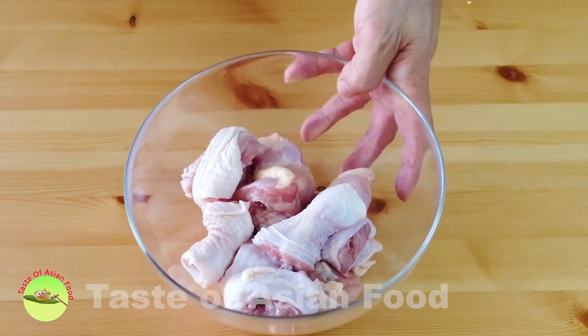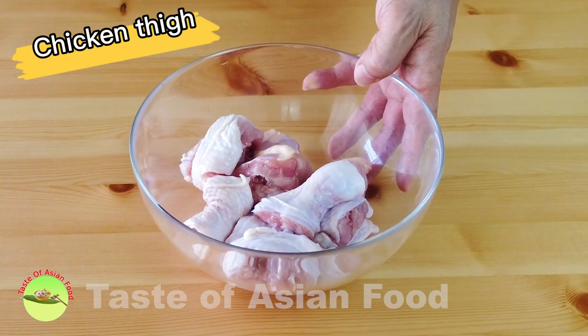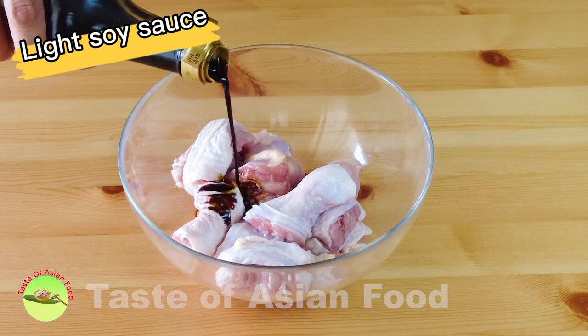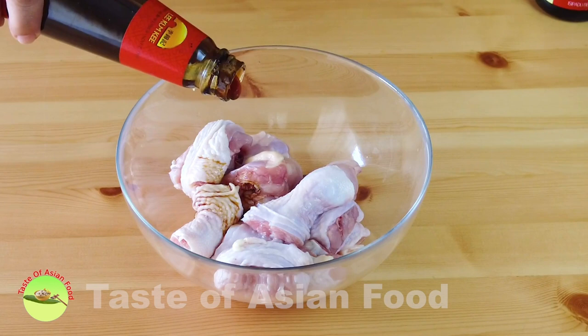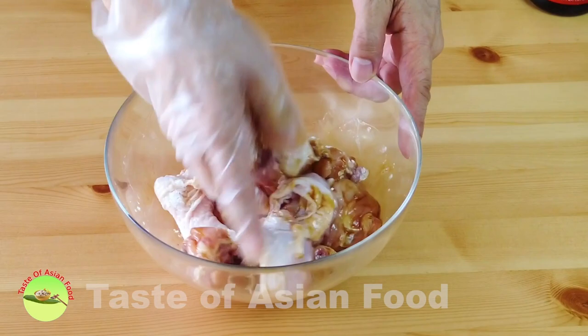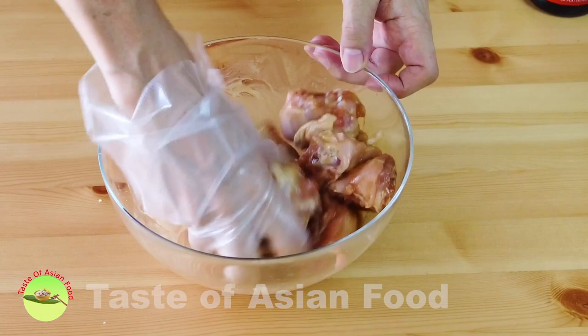Let's proceed to the second part of the recipe — the chicken. I use bone-in, skin-on chicken thighs cut into chunks. You can use any part of the chicken as you wish. It's best to marinate the chicken with some light soy sauce, some oyster sauce, cornstarch, and some oil. Massage all the ingredients into the meat and marinate for one hour.